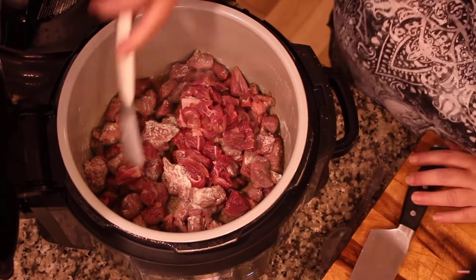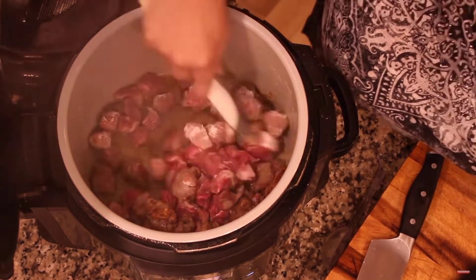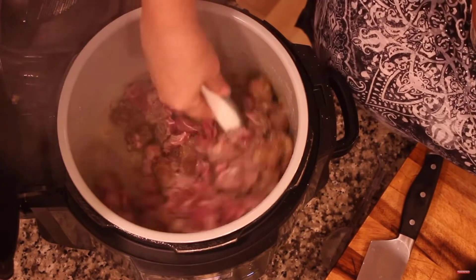It's time to give these a little flip, and I cannot even begin to tell you how good it smells. Oh my gosh.